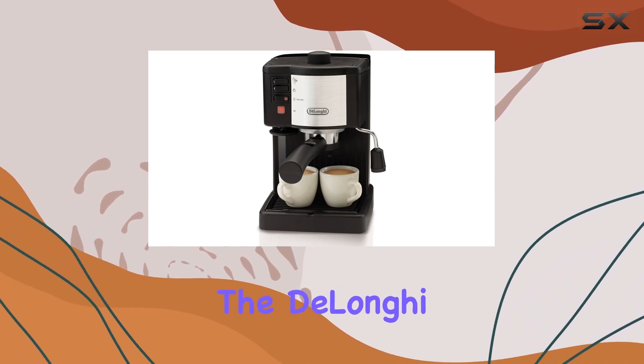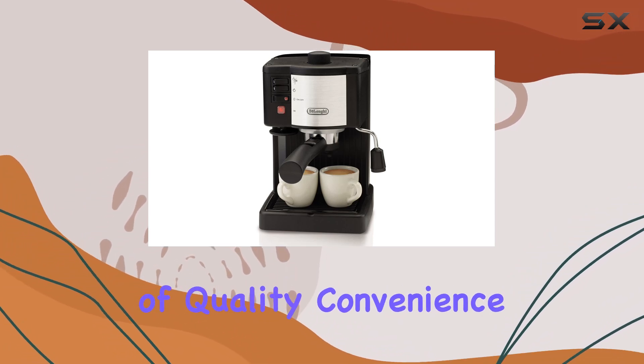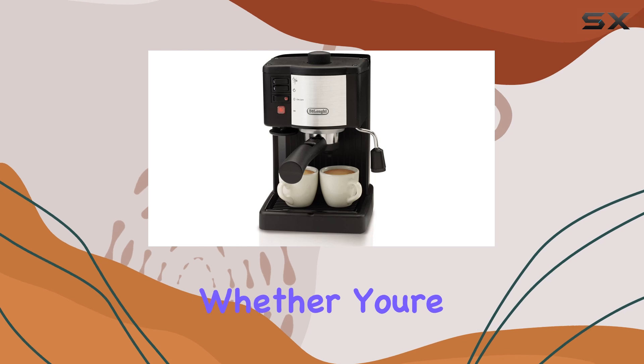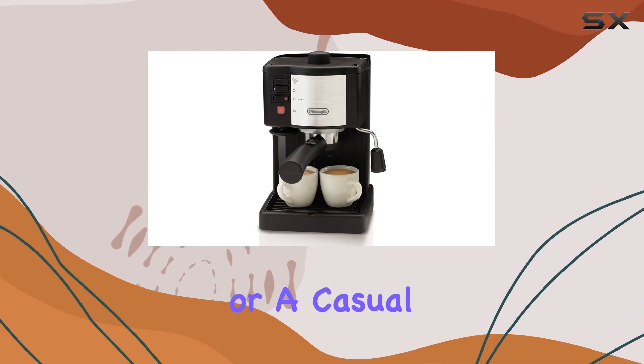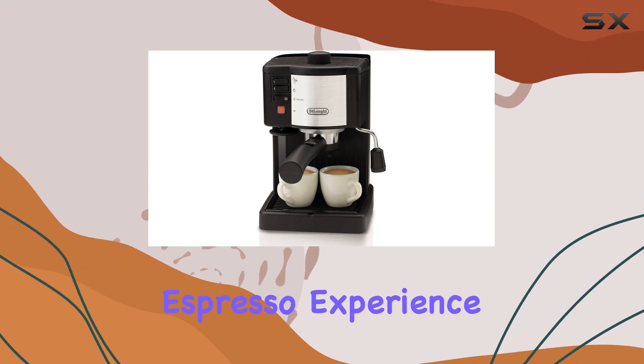Overall, the DeLonghi EC140B Espresso and Cappuccino Maker offers a winning combination of quality, convenience, and performance. Whether you're a seasoned barista or a casual coffee lover, this machine delivers a satisfying espresso experience every time.